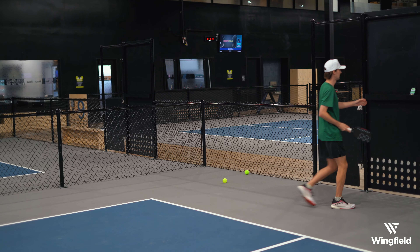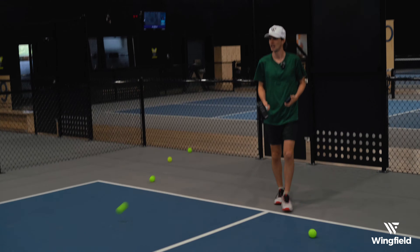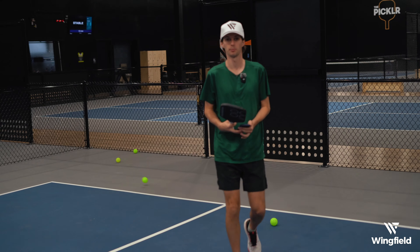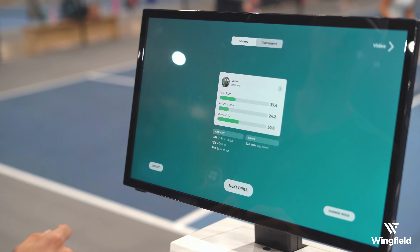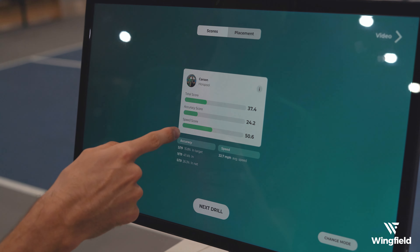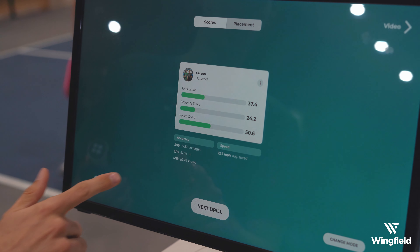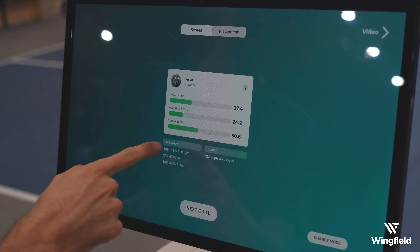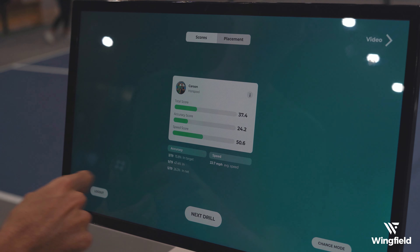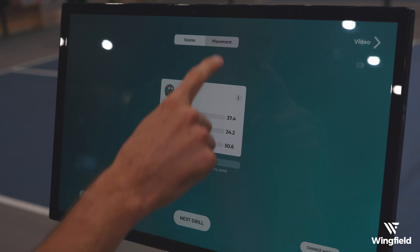Okay, I think that's good, so I can select 'Stop' on the Ernie app and then we can come over to the Wingfield box to see how we did, so I'm going to select 'End Drill'. It shows an accuracy score of 24 and a speed score of 50. I didn't do very good this drill - only three out of my 19 shots were actually in the target and only nine of them total were even in the court, and my average speed was 22 miles an hour.